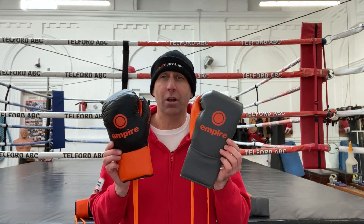Empire's new fight gloves, reviewed, rated and ranked.